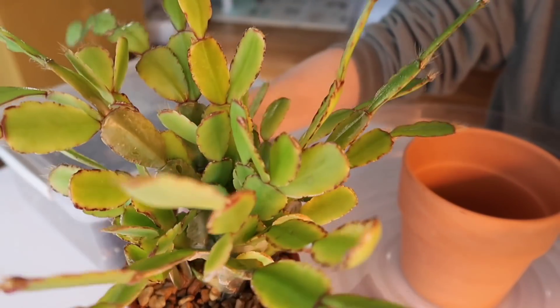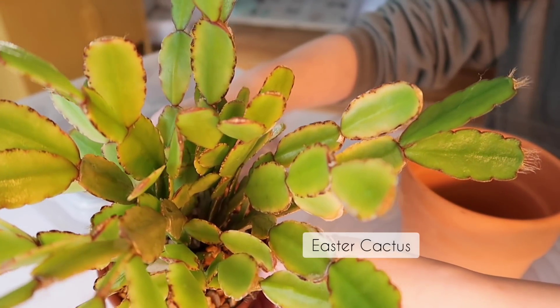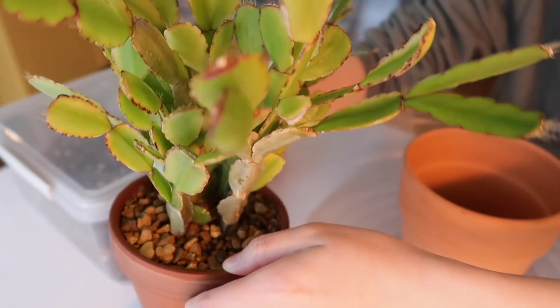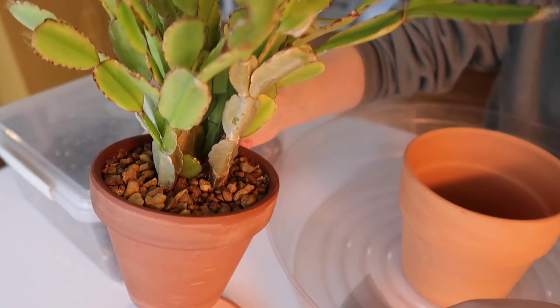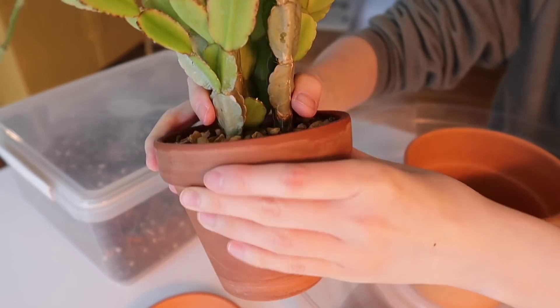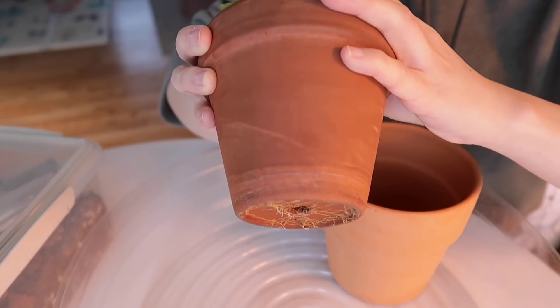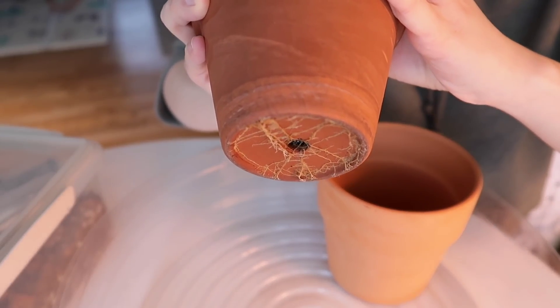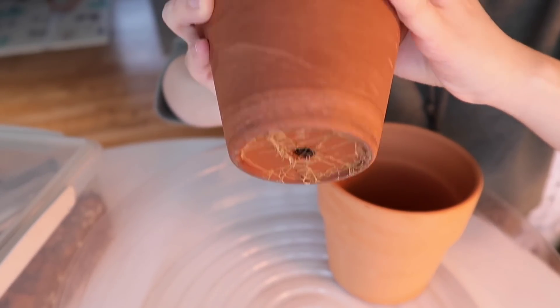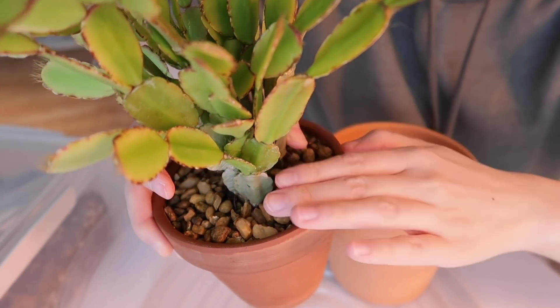Now let's repot my Easter cactus together using the new potting mix that we just made. This Easter cactus is severely root-bound — I haven't checked in a while, but I'm pretty sure it is. And if you look at the bottom of the pot, there's a telltale sign that it is extremely root-bound. I think it also lacks some nutrition because the leaves look a little bit chlorotic.